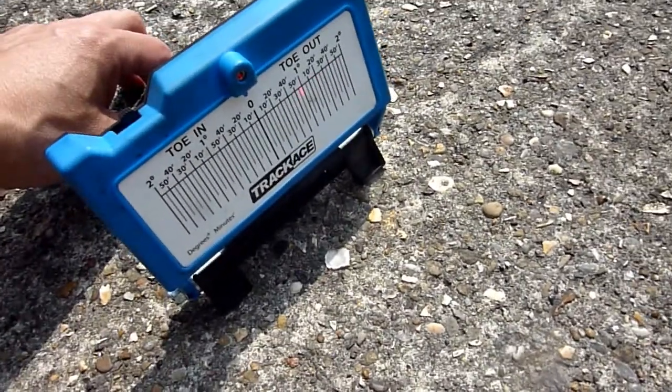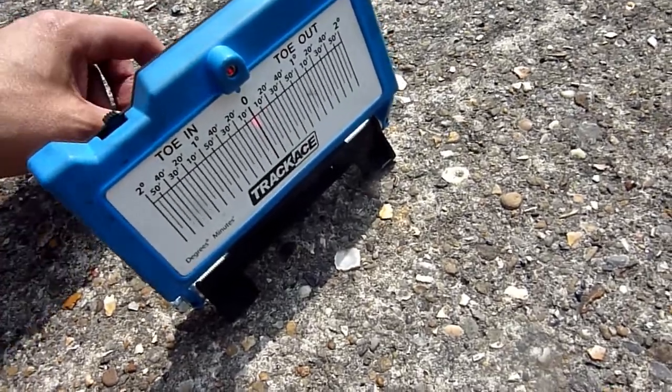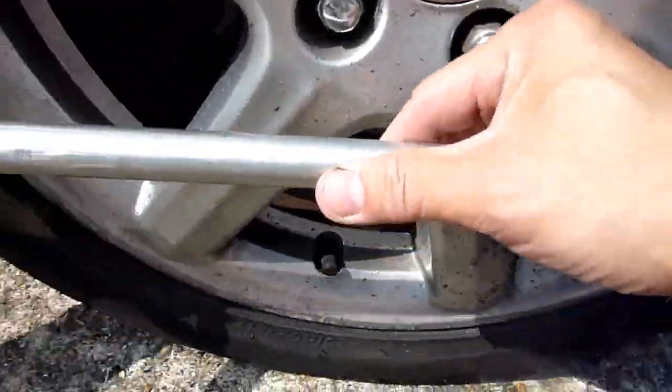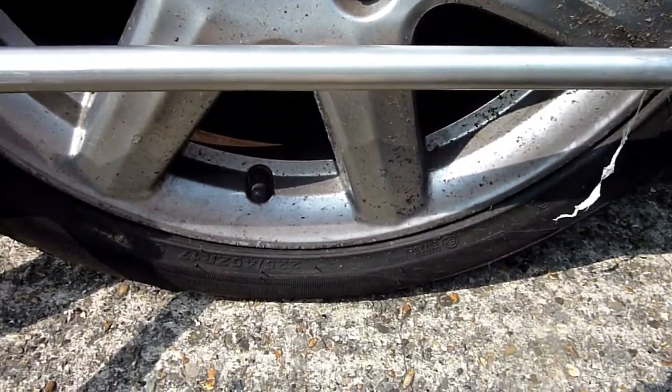I need to adjust — swivel the back of it until it's spot on — then realign it. I'll swivel the mirror down so it'll reflect the other way.